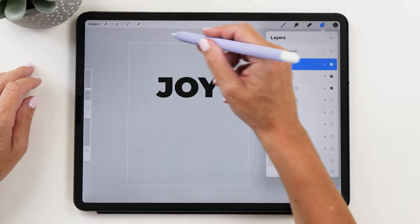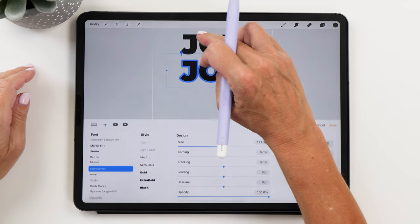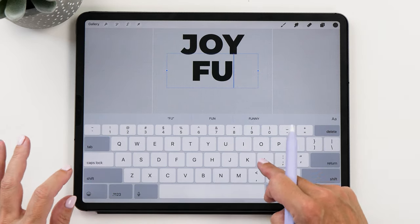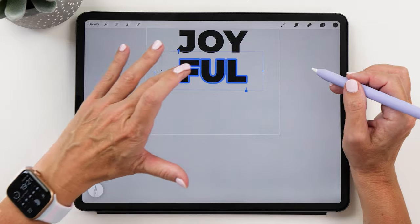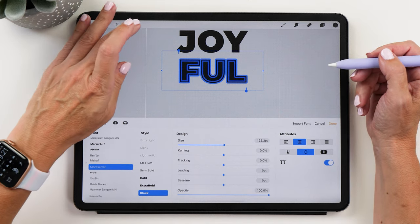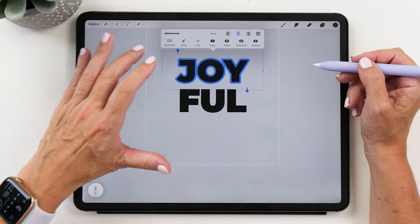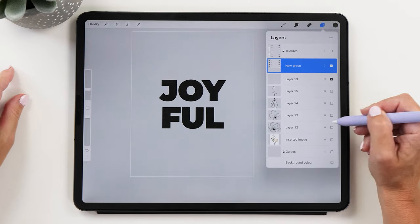We're going to duplicate this and move it a little bit further down. Then Edit Text, double tap, and now we can change the word to 'full' — so it'll say 'joyful'. What you could do is duplicate the letters, then go to Edit Text and select the Outline option. This is going to create a thicker version of your letters, which is really nice so that you have a slightly different look.